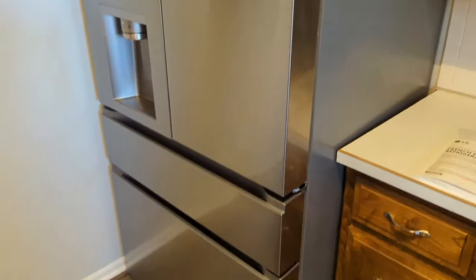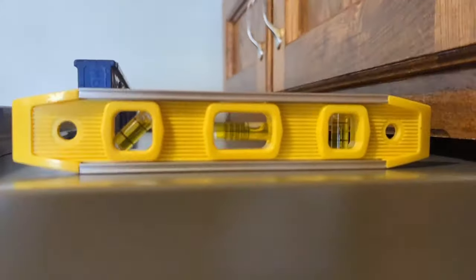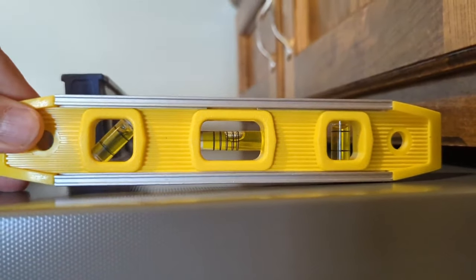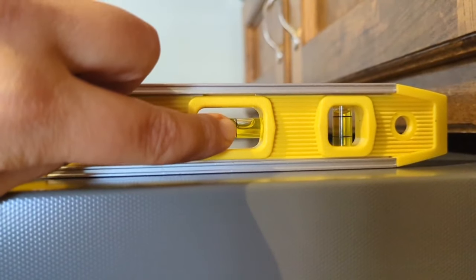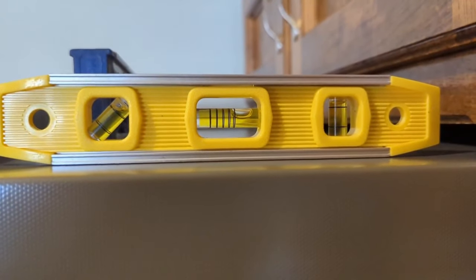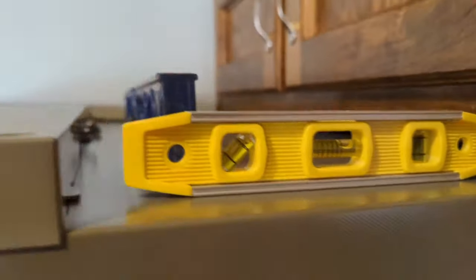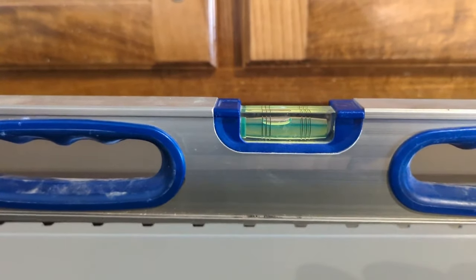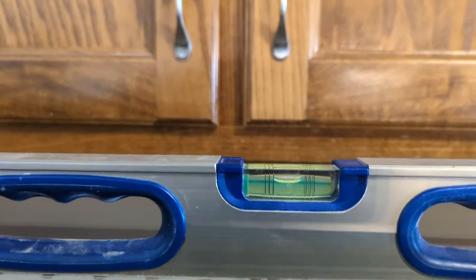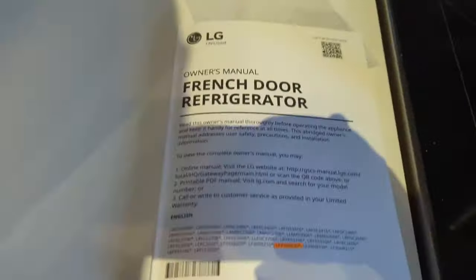I'm going to level the refrigerator from the bottom. You can see I've got two levels on it — this is a concrete level. It is tilted back just slightly; you can see towards the front. The zero on this type of level is right there, so it's just barely going backwards, not even quite one degree. That is what you want so your doors will close nicely. I'm actually going to increase that a little bit so the doors close better. Side to side it is off a decent amount, so I want to adjust that.